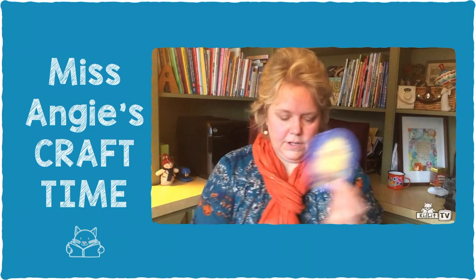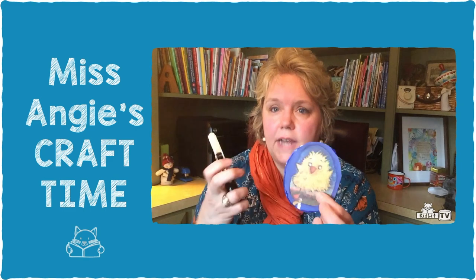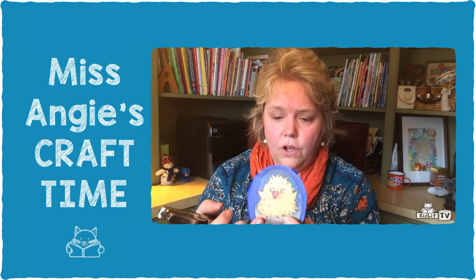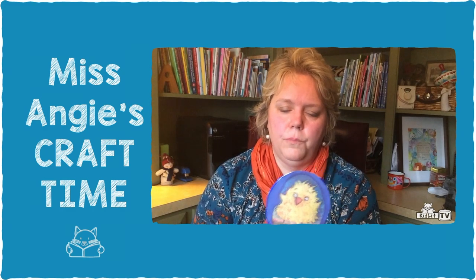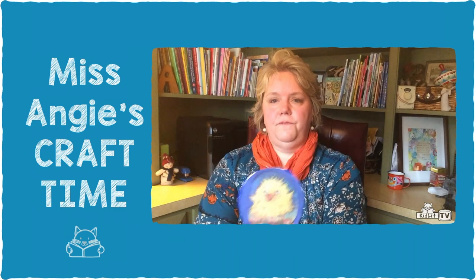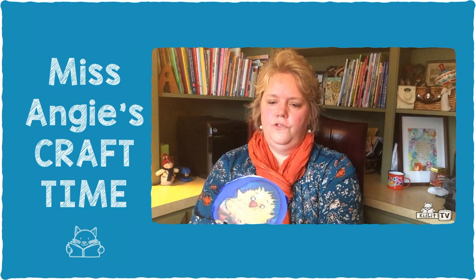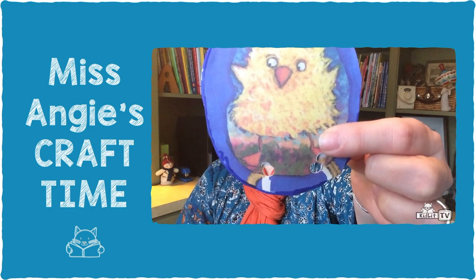Next you're going to take your hole punch. Boys and girls, if you need help with the cutting or with the hole punching, just ask an adult nearby. You're going to punch a hole through the cardboard and the paper right where the bird's feet are — just about this far up from the edge, not too far. And then the same on the other side.